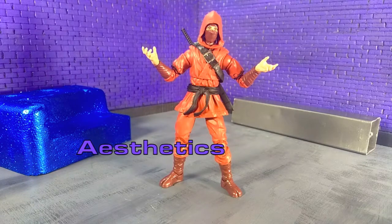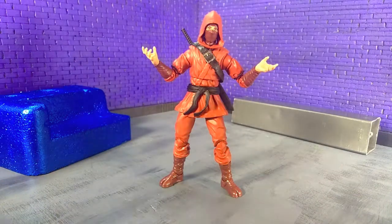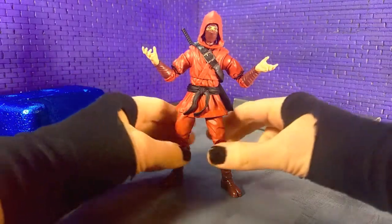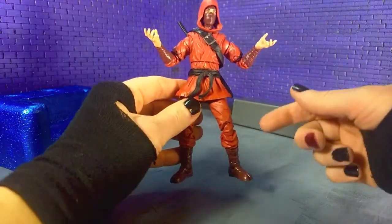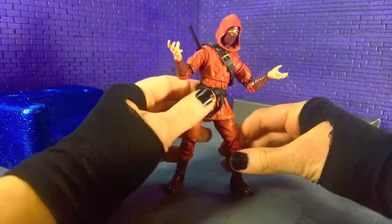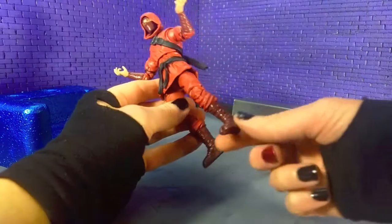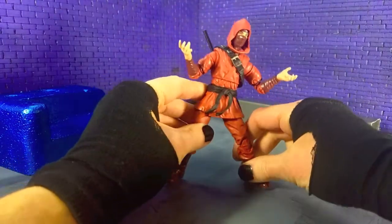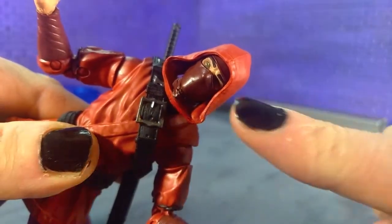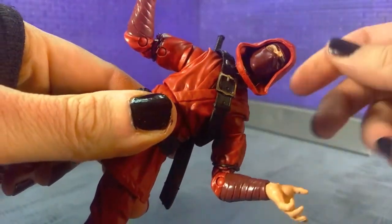Let's start things off with talking about the aesthetics of the Hand Ninja. Very basic, as it should be. The Hand Ninjas as characters are just red ninjas, and this definitely accomplishes that. You get kind of a nice loose gi — there's a lot of cool folds and stuff. It looks very natural, which is kind of nice. Not a lot of paint, and it doesn't really need it. So it's mainly just red and black plastic, then you got the maroon plastic down here for the boots. And some stuff in the face — you can see you got the green eyes, some eyebrows and mask, and that's about it.